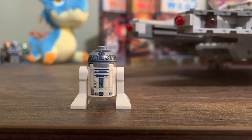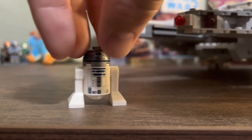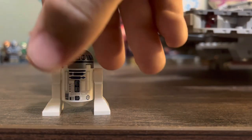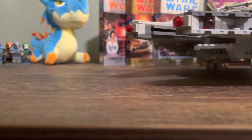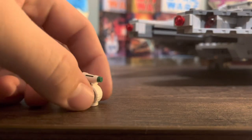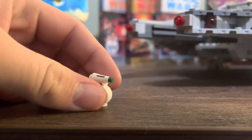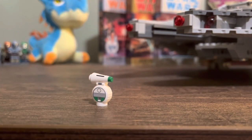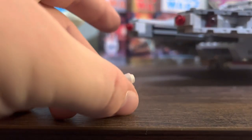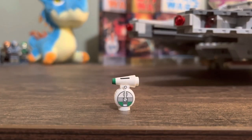Next is R2-D2. Like with C-3PO and Chewbacca, I don't want to beat a dead horse — we all know what LEGO R2-D2 looks like. And the final figure in this set is D-O. Cute little guy, just one piece, just fits on a stud. I think they do a good job with his size — he looks great. The printing is very detailed for being such a small little guy, and just a fun character to get in this set for sure.